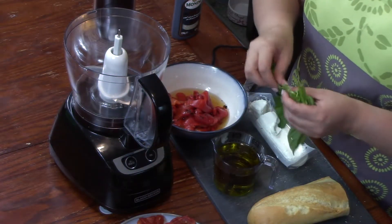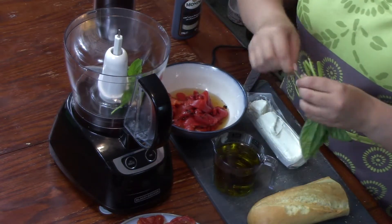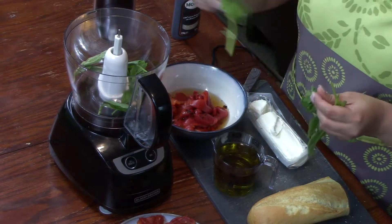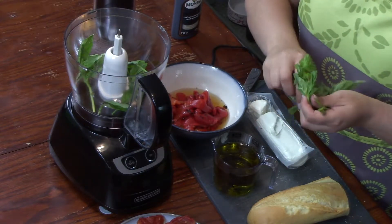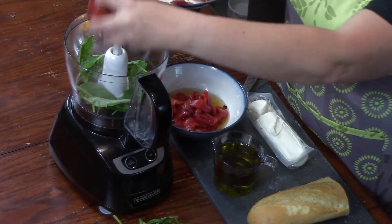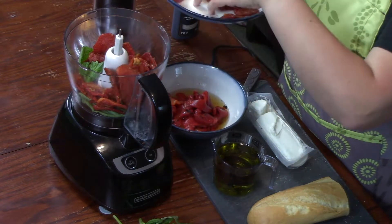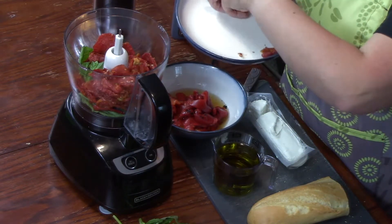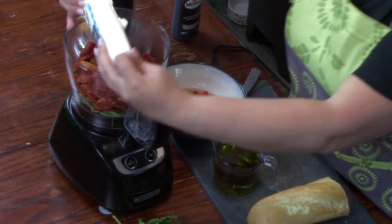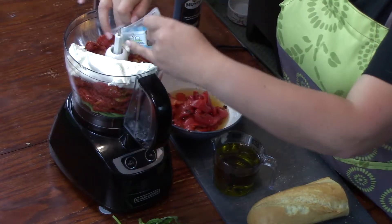We're going to start with nine leaves of fresh basil. I really like basil because it has a strong, sweet, and somewhat menthol aroma to it — it really adds a nice flavor to this dish. We're going to add the nine ounces of sun-dried tomatoes. If you don't have a food processor, you're welcome to do this all by hand — just chop it as fine as you can and mix everything together. The key to the goat cheese is having it at room temperature. Go ahead and add that into the food processor and make sure you get all of it out of the wrapper.